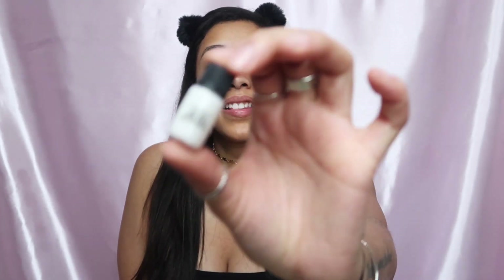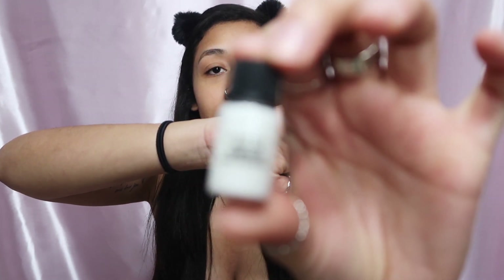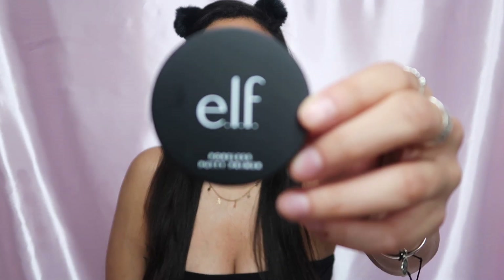First up we're gonna prime. I got a sample of the Smashbox Photo Finish Primerizer, which is supposed to be like a primer and a moisturizer at the same time. I also recently got the Elf Putty Primer — you've probably seen that everywhere — so we're gonna try that out today. I mainly focus primers in the center of my face and my forehead.